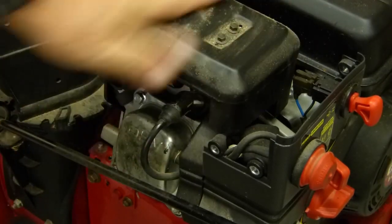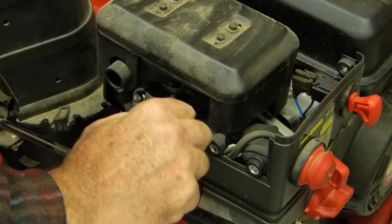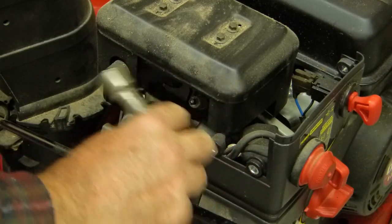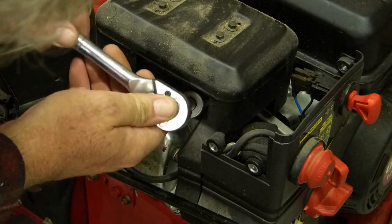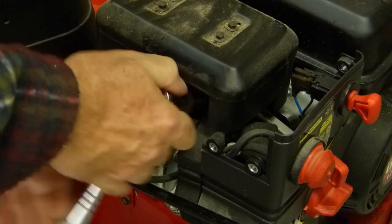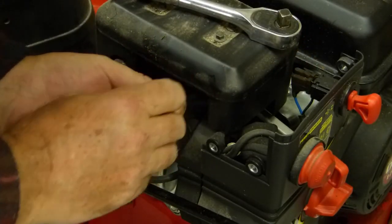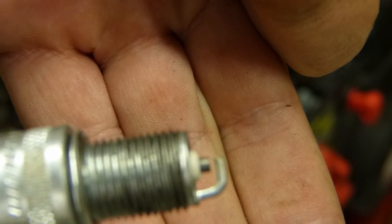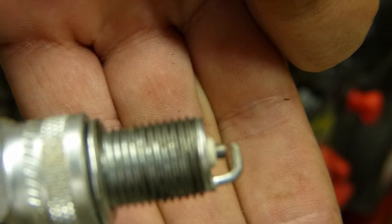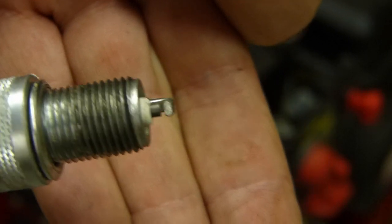You can see the muffler is in really good shape. Now we're going to get the spark plug boot off — that's a long boot, buried down in there. Takes 13 sixteenths. That spark plug is in fine shape, and it's almost brand new, so no worries there.